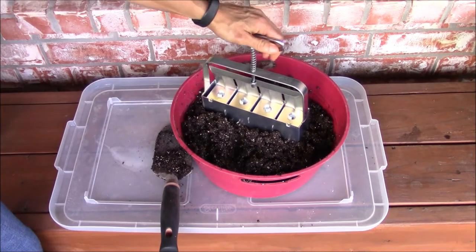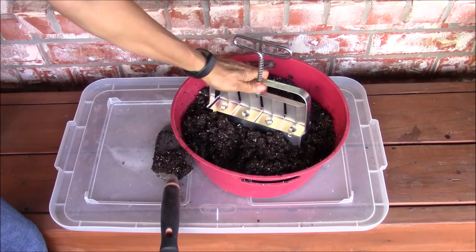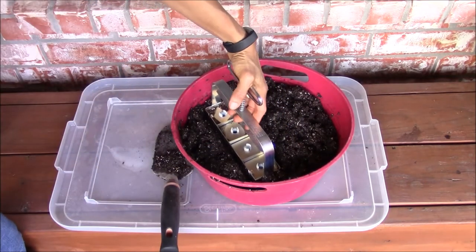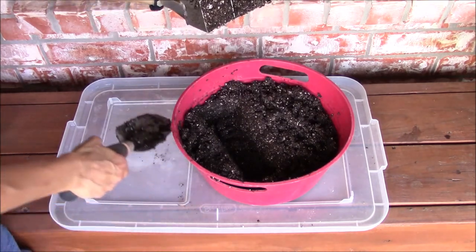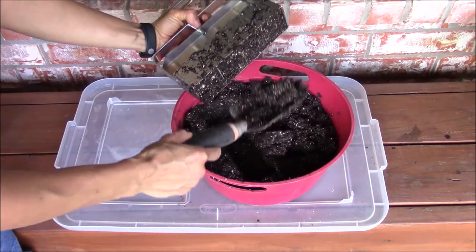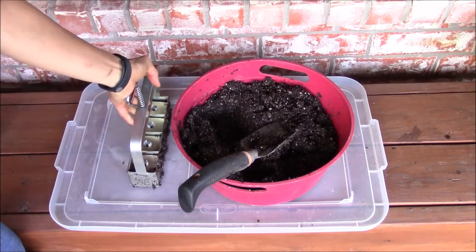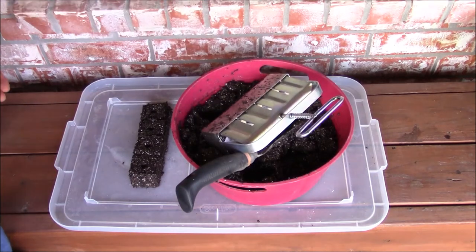Next, I'm going to immerse the soil block maker into the growing medium and move it back and forth. This action helps to fill up the placeholder in the soil block maker. You can remove any excess soil from the bottom using the trowel, or if necessary pack some more soil into the bottom. Then place the soil block maker on a flat surface and press the handle to firm up the soil inside and make the indentation in the soil block.